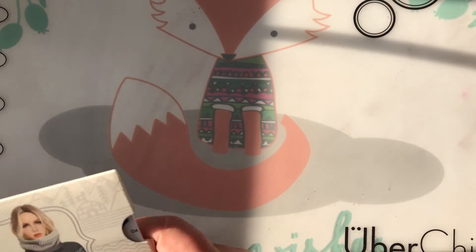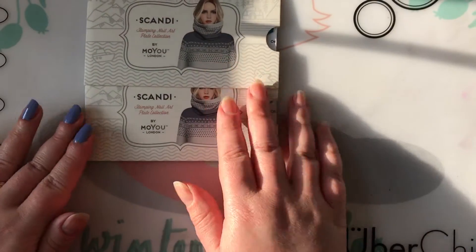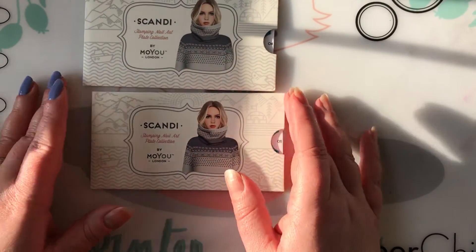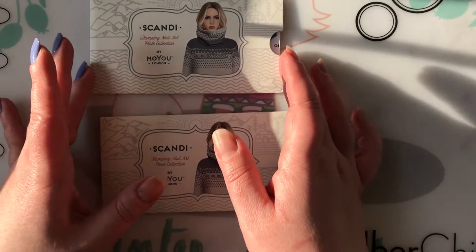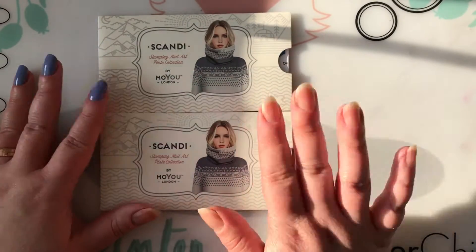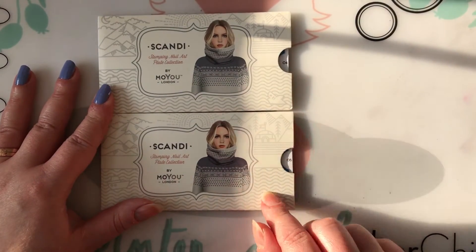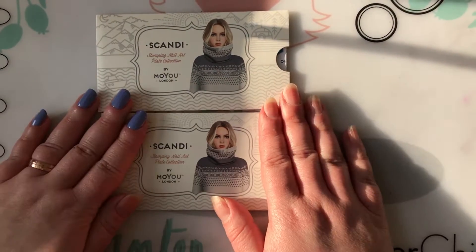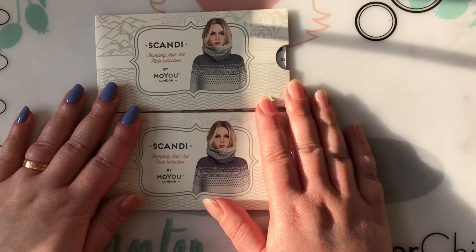I'm back with another review — my second one — and I'm totally excited because I received some awesome nail mail today. It's these two new MoYou London plates from their new Scandi, probably Scandinavian, line series. I ordered number four and number five and I literally just received them and got them out of my mailbox.